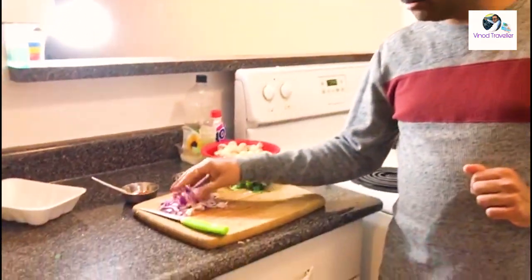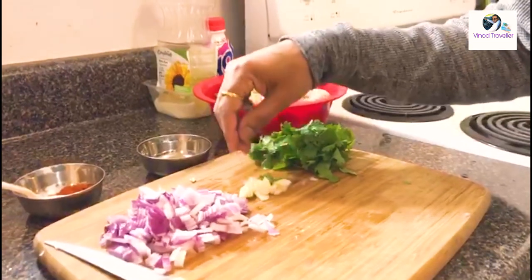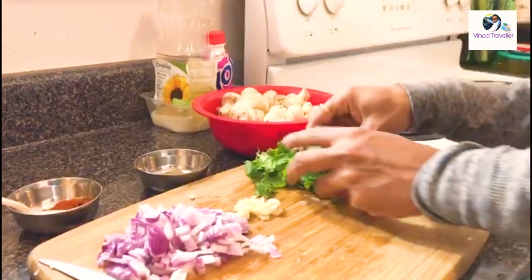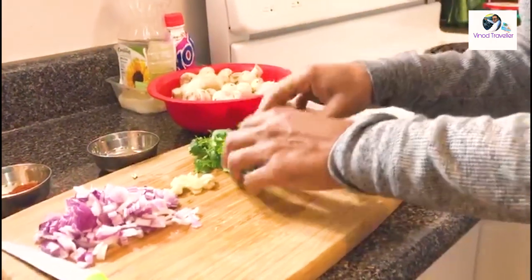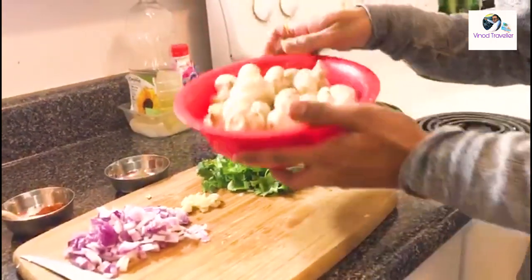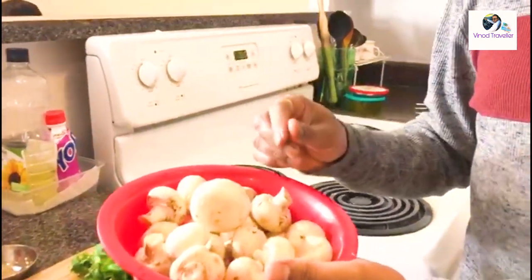I have cut the garnishing and now I will cut the mushrooms.